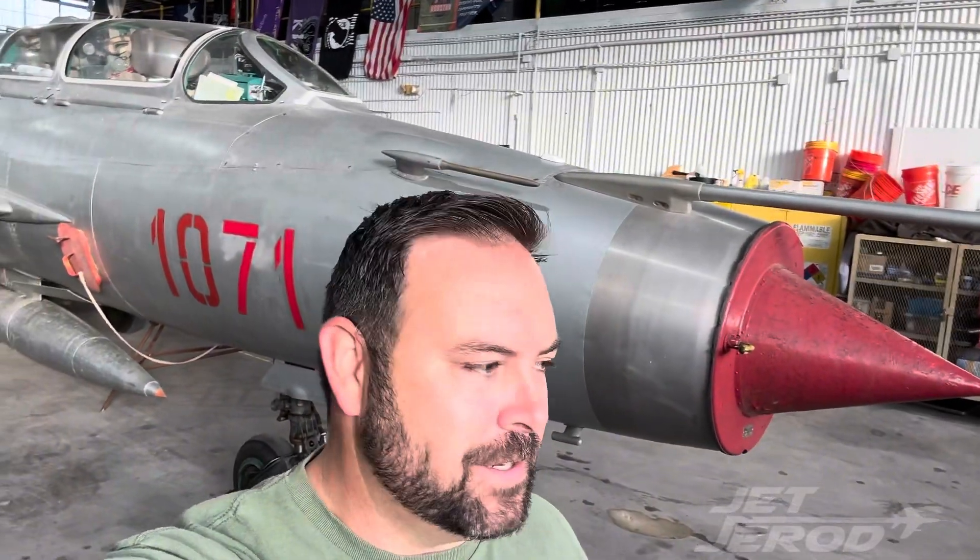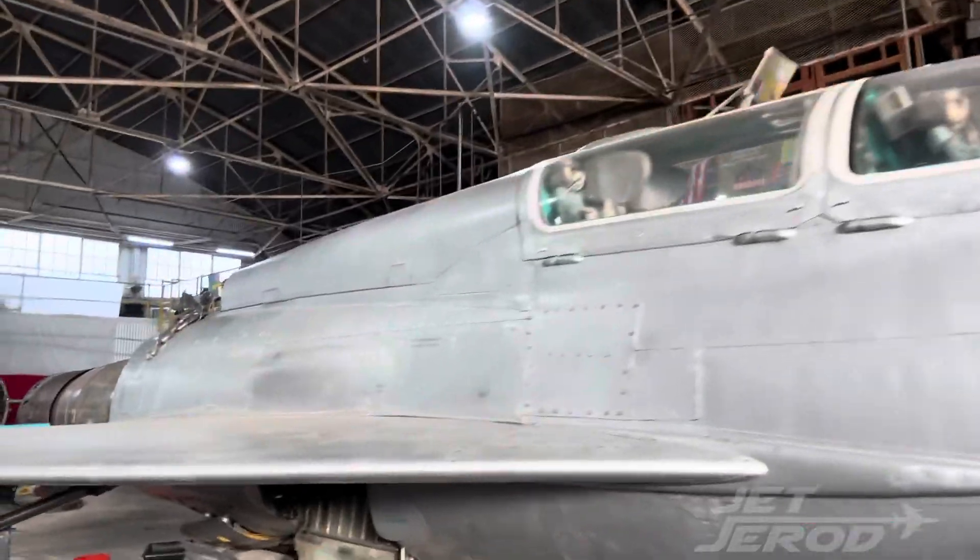Hey y'all, here we are at the Vietnam War Flight Museum right here in Houston, Texas at Ellington, standing in front of our MiG-21. As some of you may know, we have actually been having some issues with this aircraft's afterburner, so I want to take you right around to the back here and show you some progress.